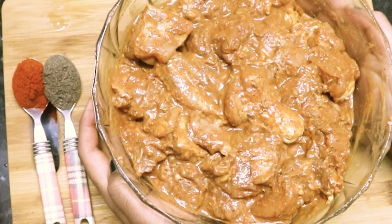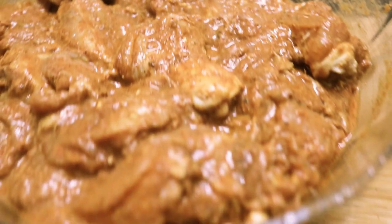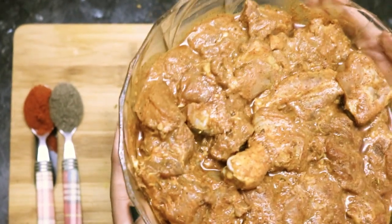Marinate it for 4 hours. If you don't have enough time, you can even refrigerate it for 1 hour.